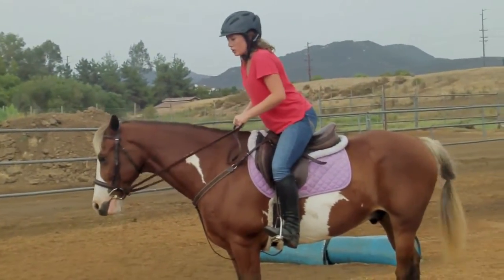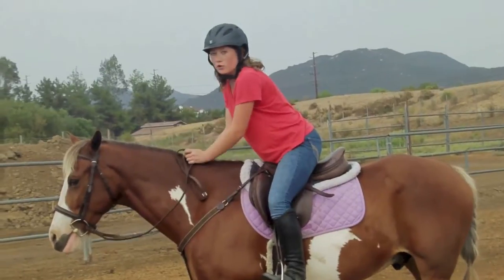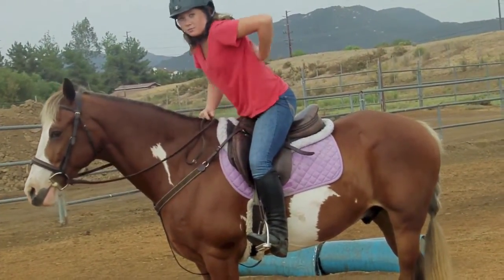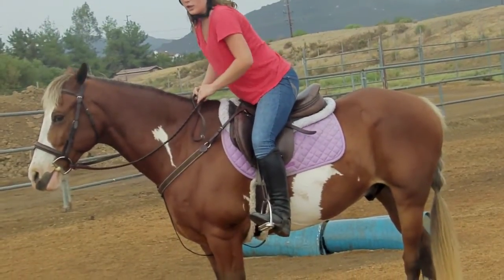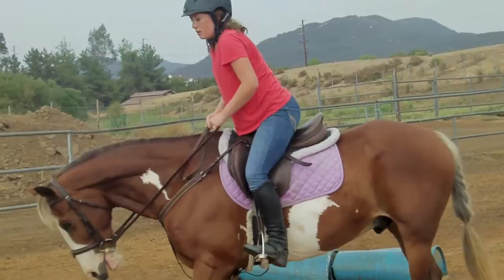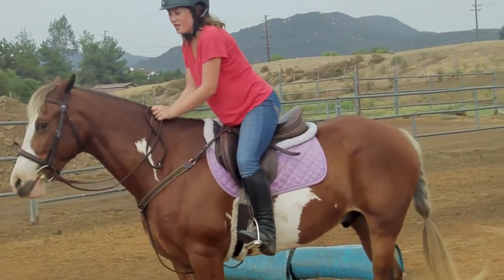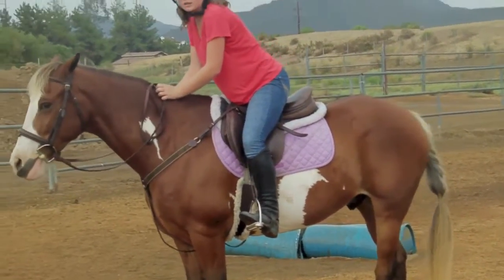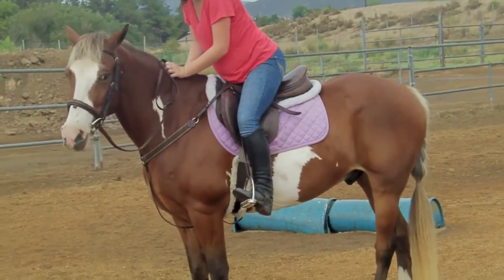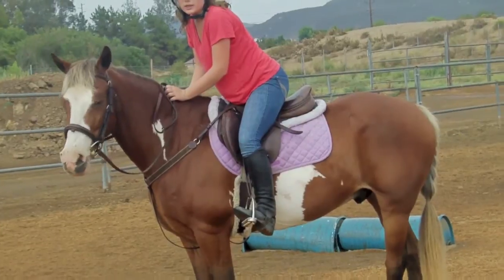You only want your butt to come up — just about an inch. You don't need to go straight up in the air; it's more of a forward movement. You want your hands to rest on the nape of their neck and your elbows to be bent with your thumbs up. You also don't want your back to be counter-flexed in either direction — you want it to be nice and flat.